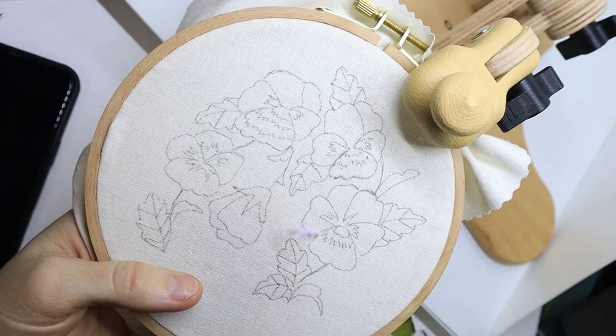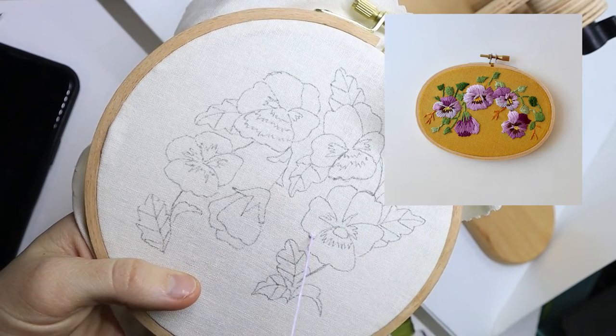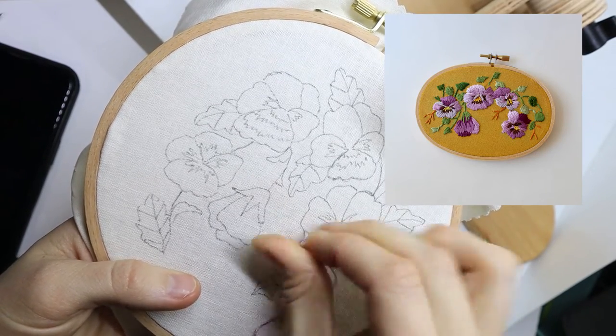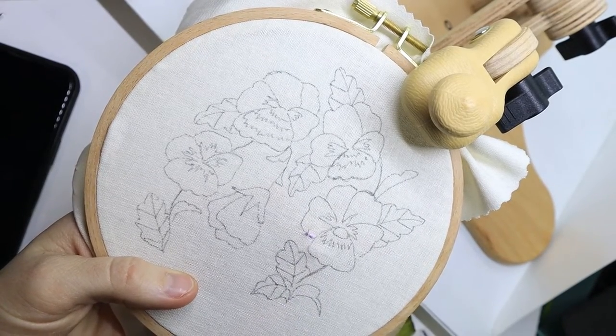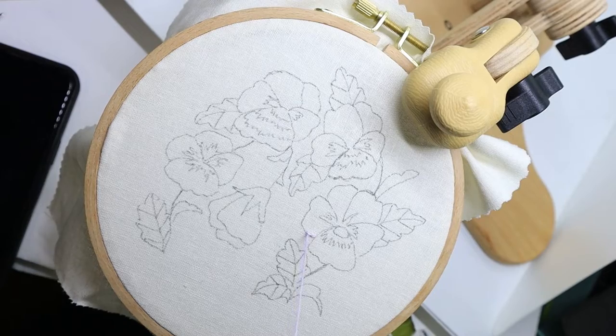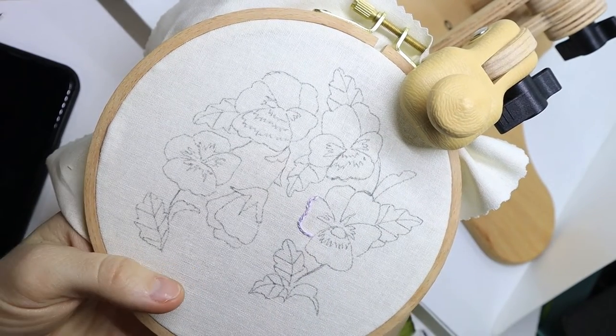I will leave a photo of the old design if you're curious what it looked like originally. I had it in an oval embroidery hoop and I decided to make it in a circular one this time, just because oval embroidery hoops are super hard to come by now and I just feel like the circular ones work just fine.